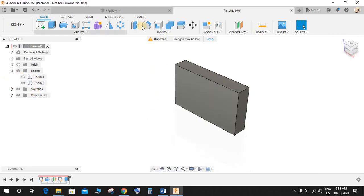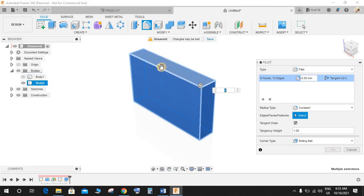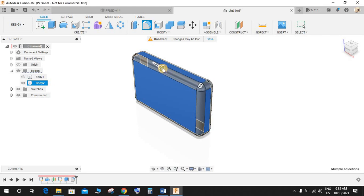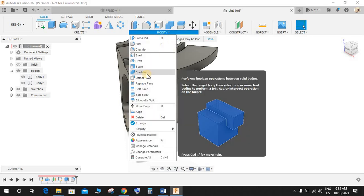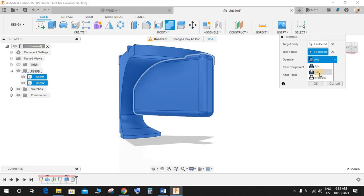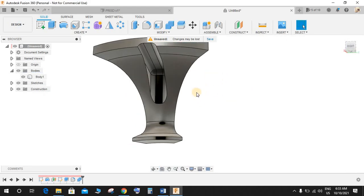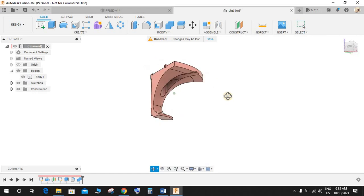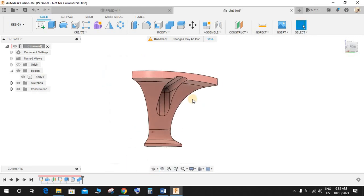Switch off the first body. Press F for Fillet, select all the edges, and press 8mm as radius. Press Enter. Now go to Combine — the target body is this and the tool body is this. The operation would be Cut. Untick New Component and press OK. Press Shift to enable color — we have a beautiful cut here.